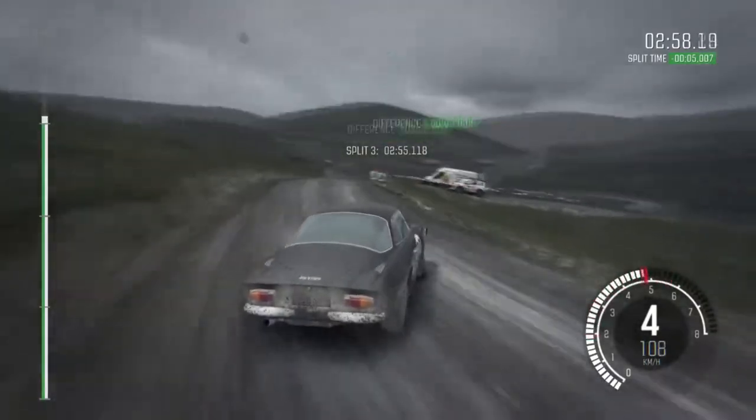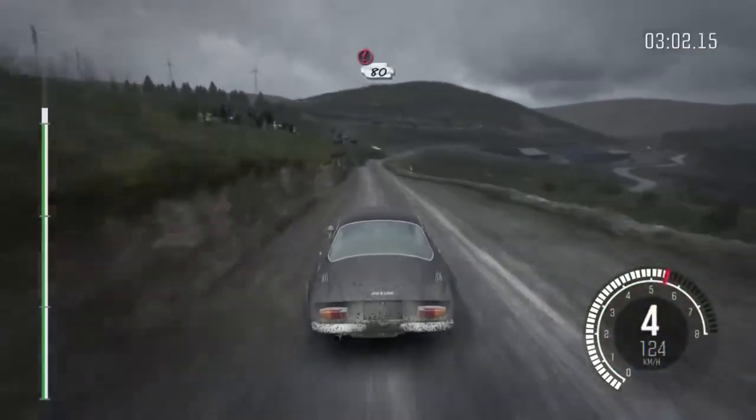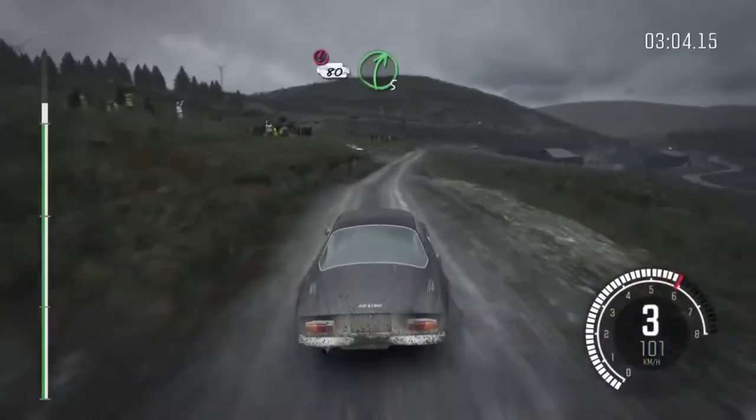100, past lay by. Right 6, long, past junction. Caution, slowing, 80, over crest. Right 5, through gate, water splash.